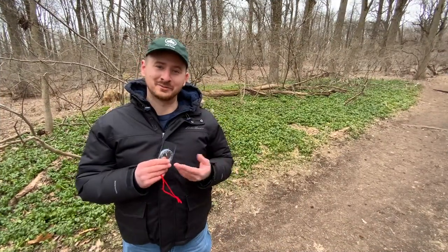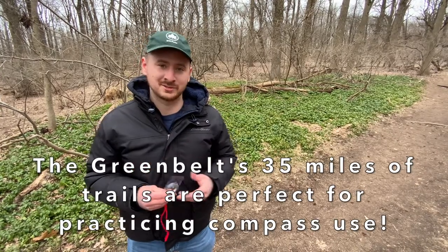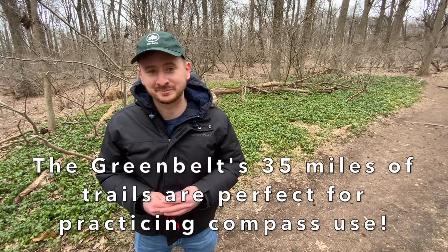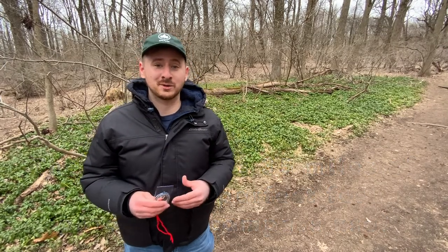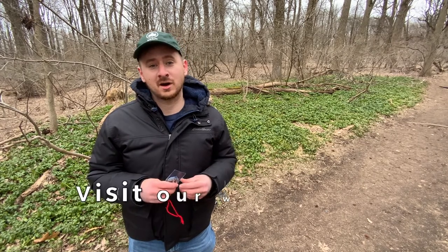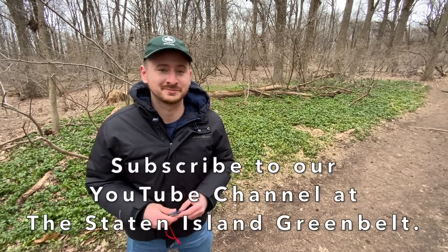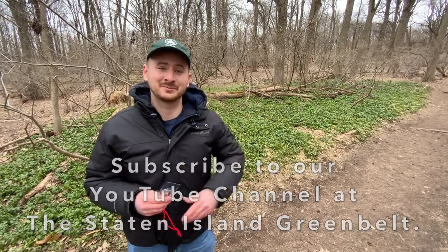Thank you for sticking around and learning how to use compasses with me. I definitely recommend coming to the Greenbelt and using the 35 miles of trail to practice your compass use one day — it's definitely worth it. If you'd like to view more Greenbelt virtual videos like this one, visit our website at sigreenbelt.org or visit us on YouTube at the Staten Island Greenbelt. Thanks again for watching everyone, see you then.